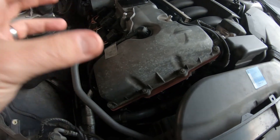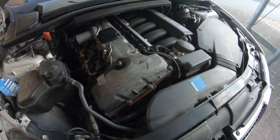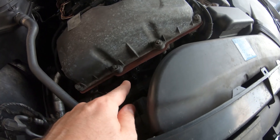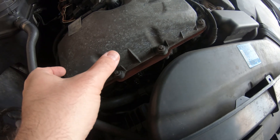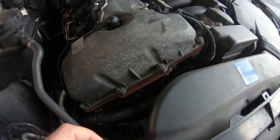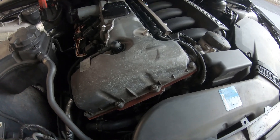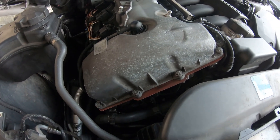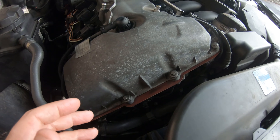Before we dive into that, I want to explain what exactly is going on here and what the Vanos system does. The Vanos system is BMW's variable valve timing system used on many BMW engines. What it does is it sends oil pressure up through the solenoids that can then advance or retard the timing on the intake and exhaust side. At lower RPM it gives you more torque and improves fuel economy, but at the higher end it opens the valves longer, giving you more power. This is all done by alternating oil pressure in the Vanos system.